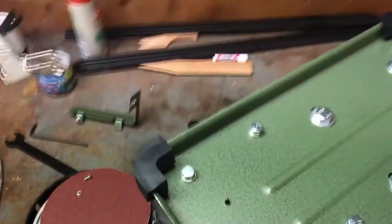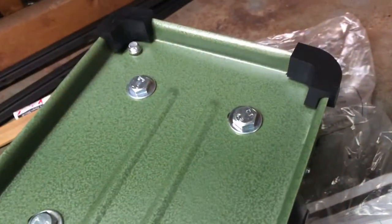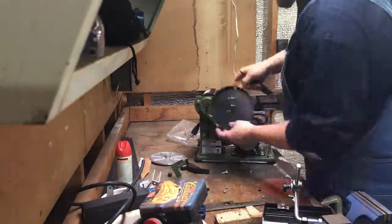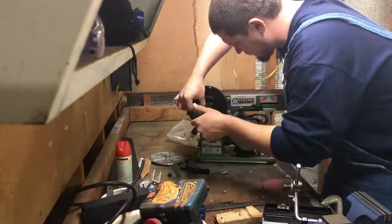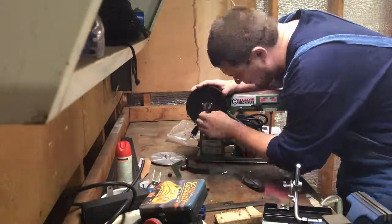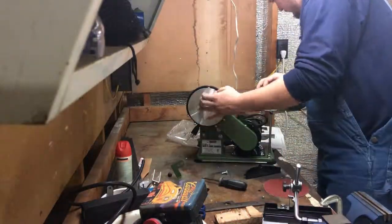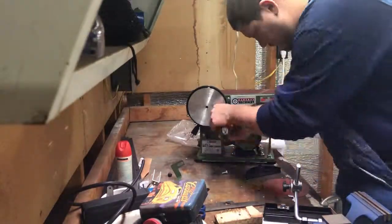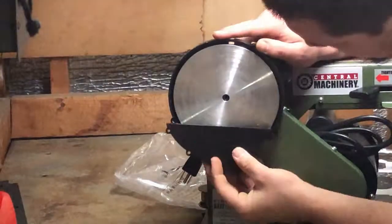I tried to zoom in so you guys could see a little better what I was doing and how I was doing it. It just takes a couple of screws and a little bit of smarts — follow the directions, even though the directions aren't that great. The machine itself is pretty awesome. It's just a short little video to show you what I thought of this piece of equipment and how long it took to put together.